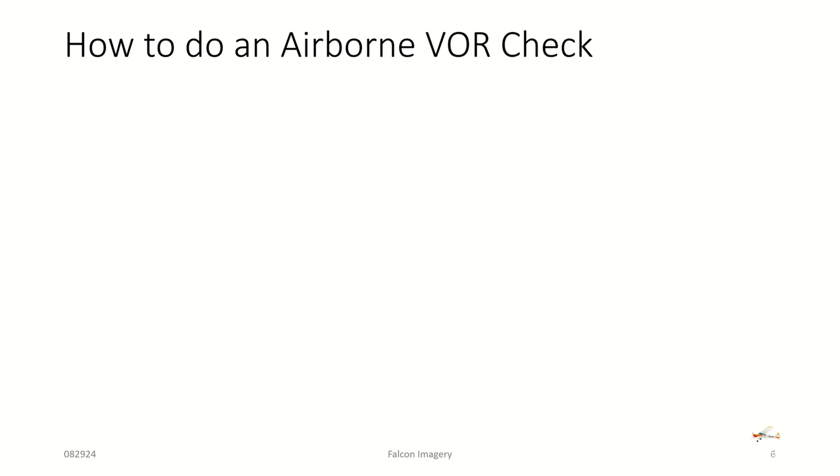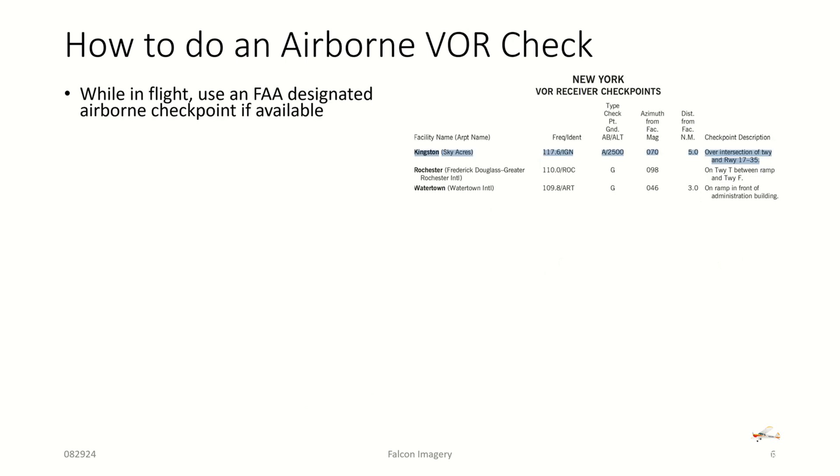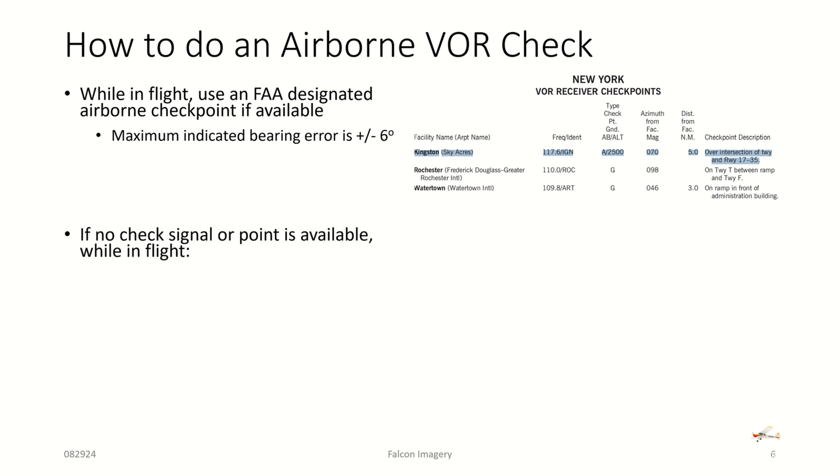The other alternative is to do an airborne VOR check. While in flight, use an FAA designated airborne checkpoint if available. For example, in the New York area at Kingston Airport, the frequency is 117.6 on the IGN VOR, at an altitude of 2,500 feet with an azimuth from the facility of 070. You fly over the intersection of that runway and the needle should line up. The maximum indicated error is plus or minus six degrees — a looser margin because you're flying in the air.